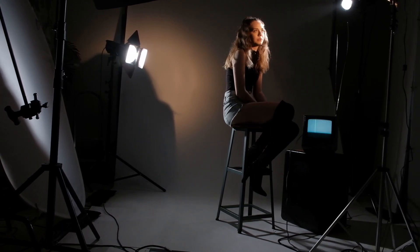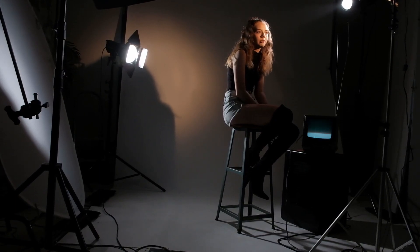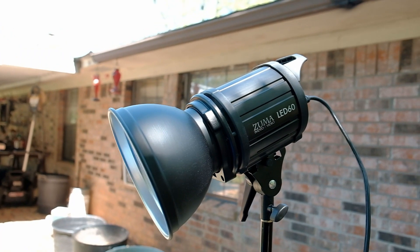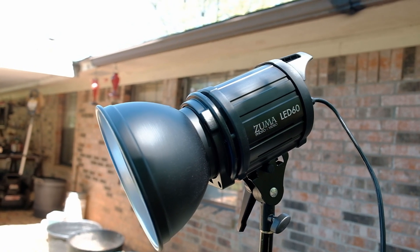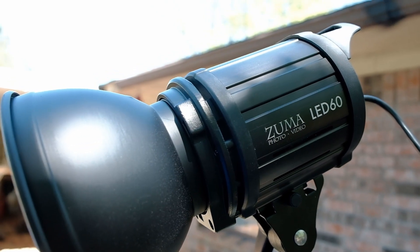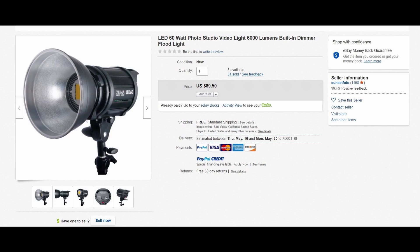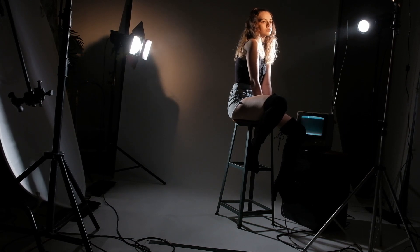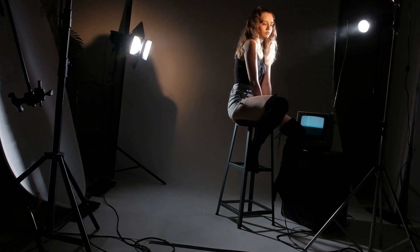On the right I have my Godox SL-150W, which I reviewed a few videos back — there will be a card for that up there. On the left, behind some barn doors I got from another source, is my Zuma LED 60 light, which I got from eBay for considerably less than $100. I saw a review of this on YouTube and I'll try to link that in the description. I'm still officially testing this light, but I like it so far — it didn't wind up being the primary player in this shoot. This was a positive outing with it, but I'm not ready to release a final review yet.